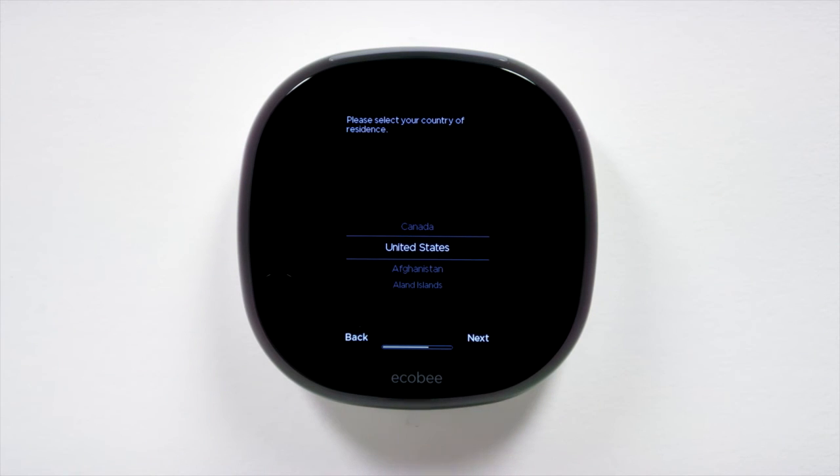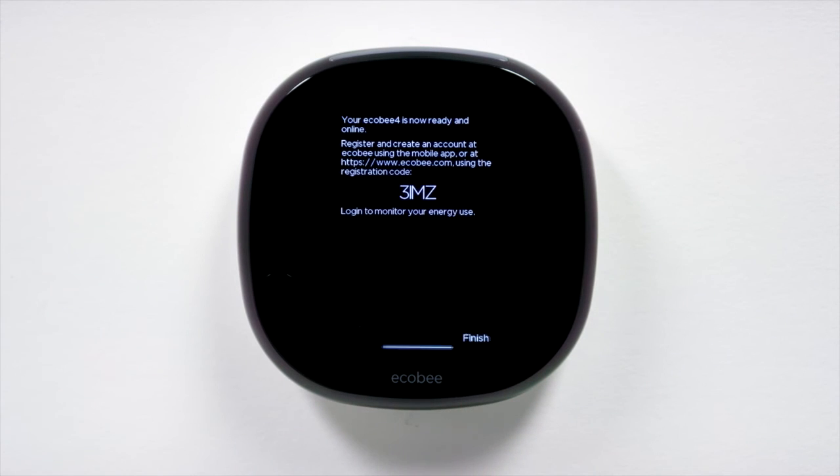Select the country you live in and choose your time zone. That's how your Ecobee 4 sets your schedule. Once you've completed these steps, a four-digit code will appear on your thermostat screen. You'll need it to register your thermostat, so write it down or take a picture of it for reference.